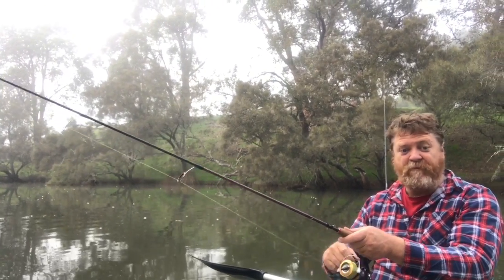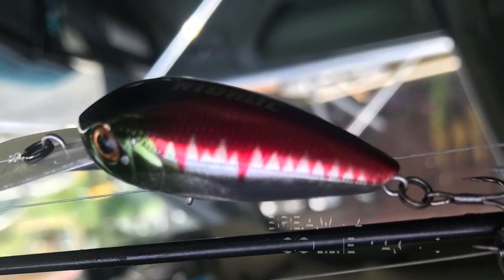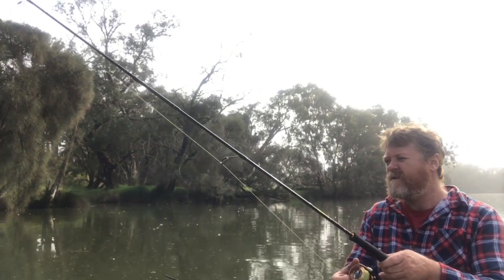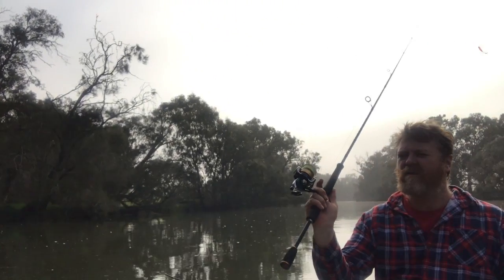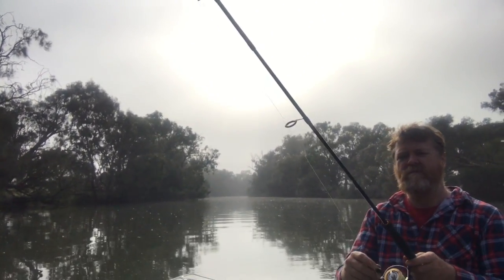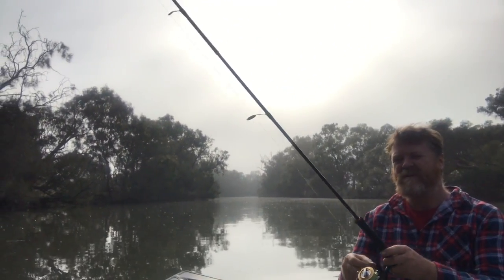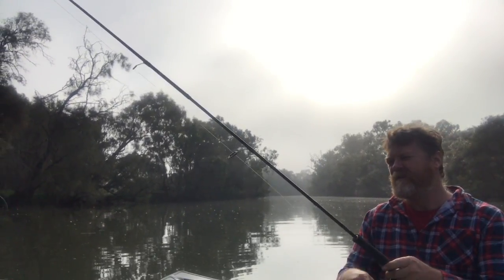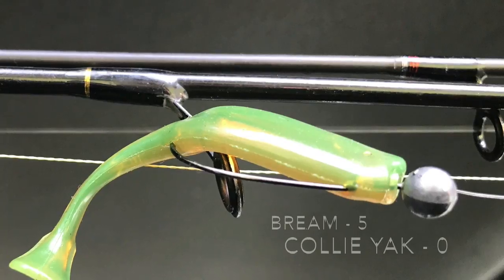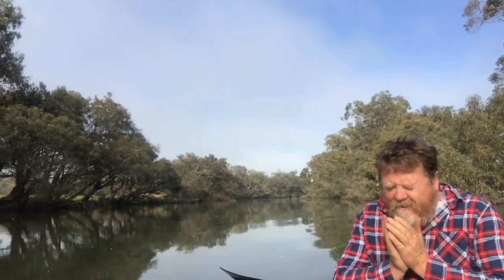Just got smashed again. Bream. Bream four, Dallas nil. Just got smashed again — that shits me, I wasn't ready for it. Bream five, me nil. This is frustrating me people, I'm not having a good session at all. Get it together man, get it together.